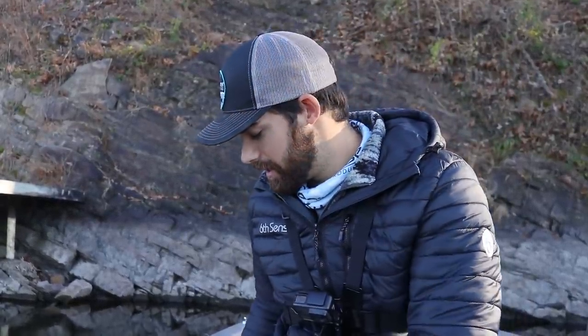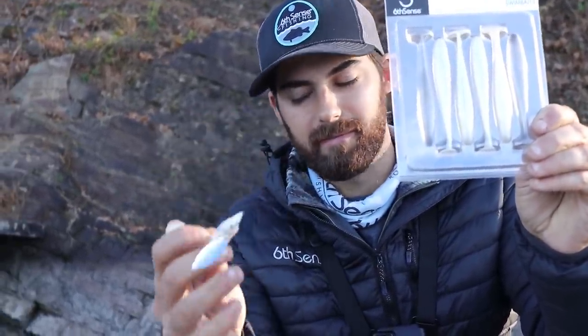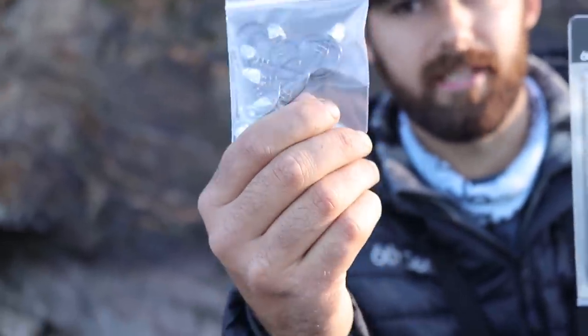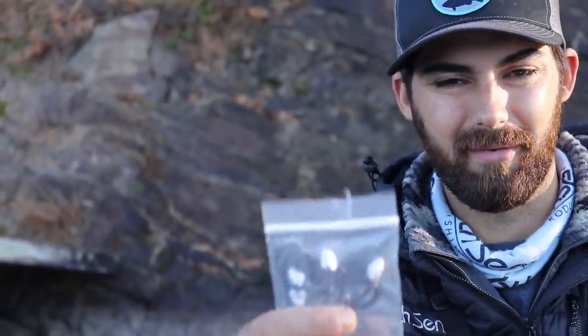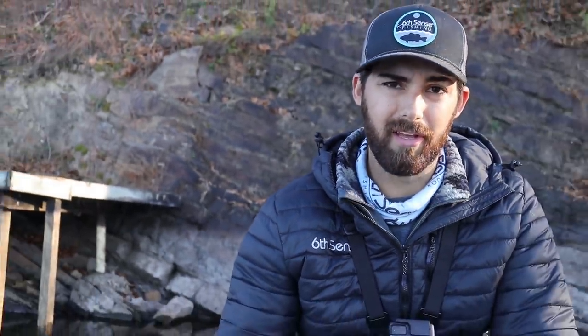Sixth Sense is loaded up on the website right now — we'll leave a link in our video description where you can get these worms. Another bait we'll be throwing are some small finesse swim baits on underspins and small jig heads. These are Sixth Sense screw lock jig heads from a new pack they just released on their site — it's like an Alabama rig pack. If I had some A-rigs today I'd probably throw one, but we're going to stick with just a small finesse swim bait.